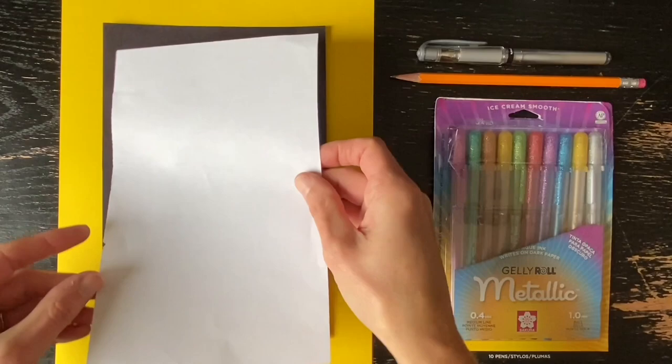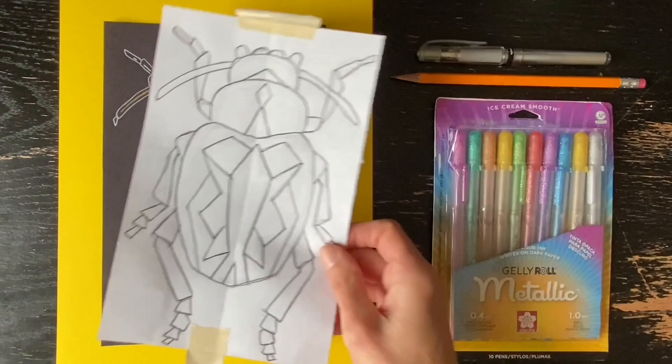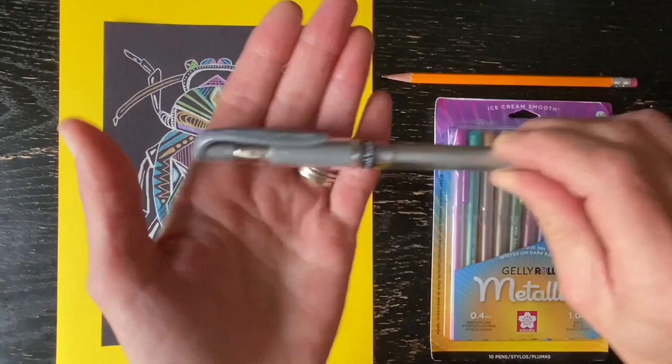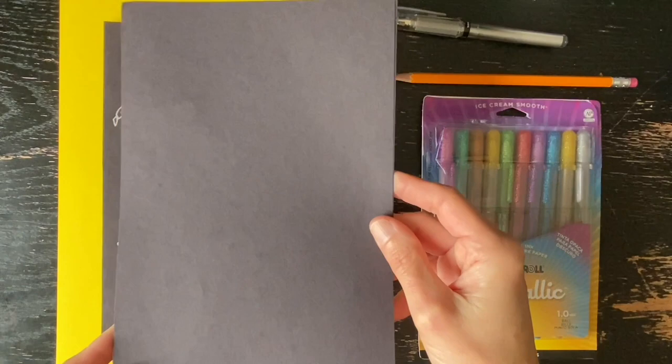I'll be using a half sheet of copy paper to first draw my insect, and then I'll be showing you how to transfer that drawing onto a sheet of 9 by 6 inch black construction paper. For the metallic ink, I recommend you use either a silver or gold Uniball pen. I'm using silver for my examples here, and I'm also using Sakura metallic jelly roll pens. These come in a variety of colors.